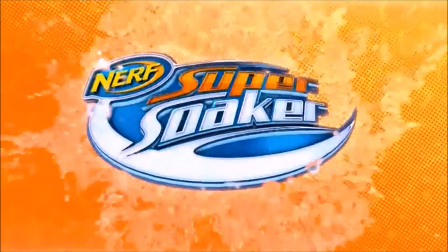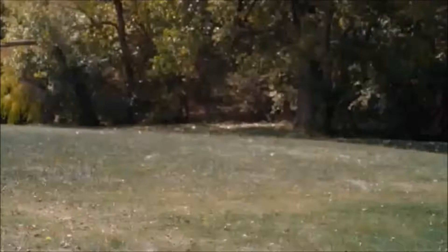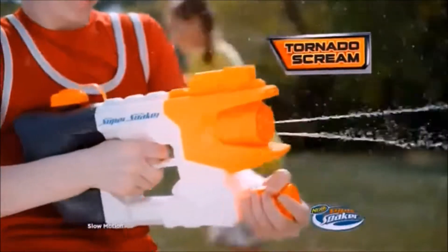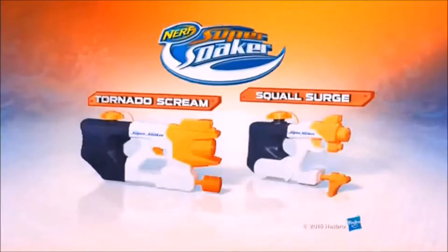There's life pressure, and then there's Super Soaker pumping pressure. With Super Soaker H2 Ops, pump up the pressure and then just pull the trigger to unleash a continuous blast. New H2 Ops Tornado Stream and Squall Surge, each sold separately. Major pumping required.